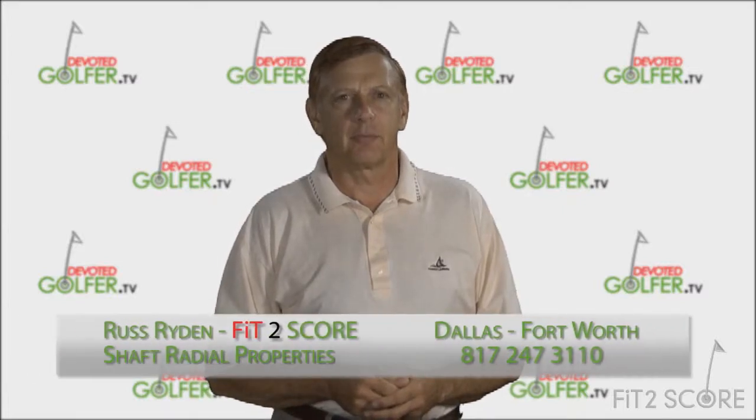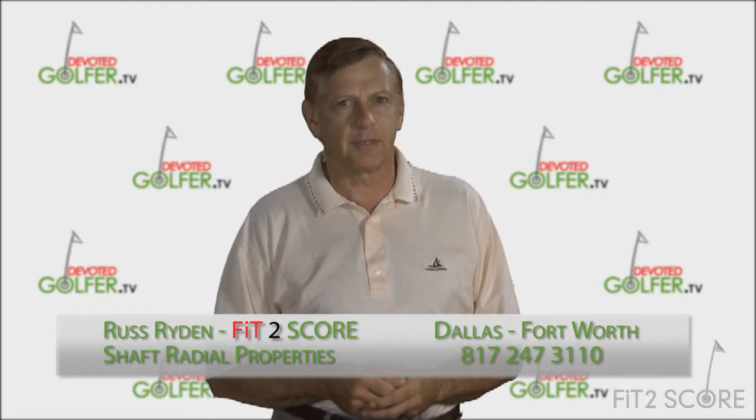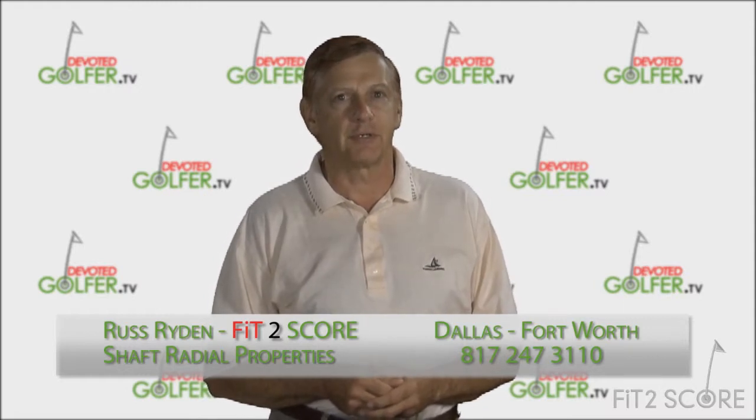Hi, I'm Russ Rydon, owner and operator of Fit2Score, a Dallas-Fort Worth custom club fitting and club building business. Today we're going to talk about shaft alignment.